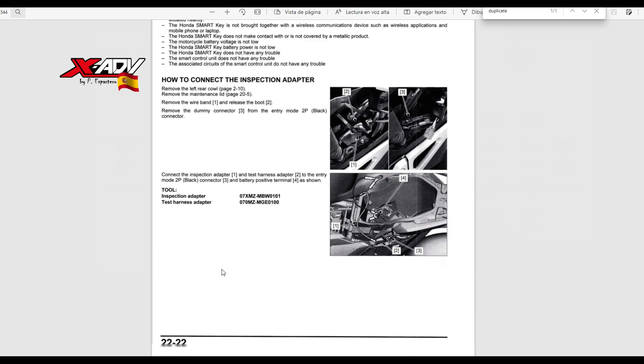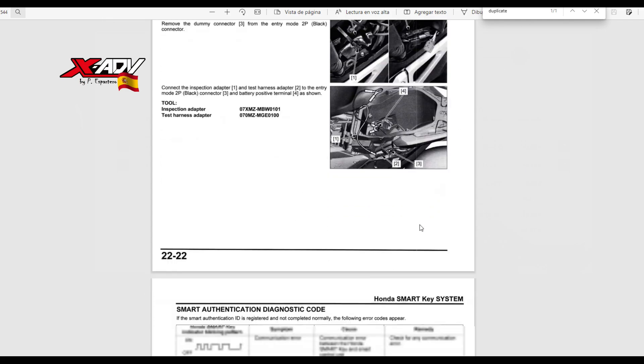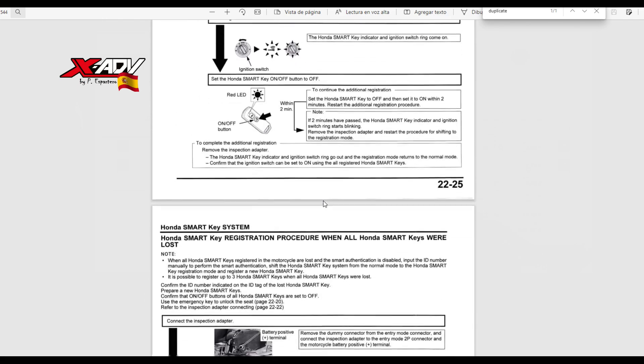En el manual de taller, en el apartado, a partir de la página 22, ahí viene todo el procedimiento de cómo se duplica una llave. Aquí tenéis los errores y aquí tenéis el procedimiento en sí.